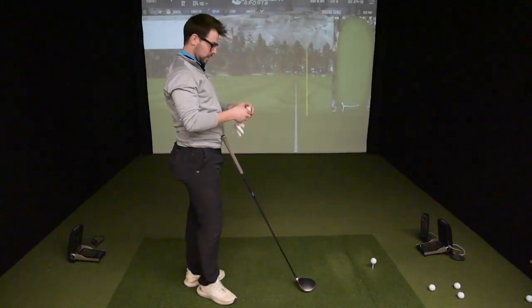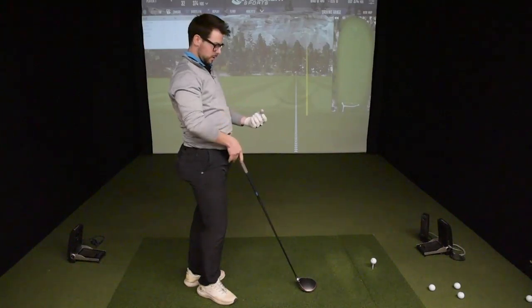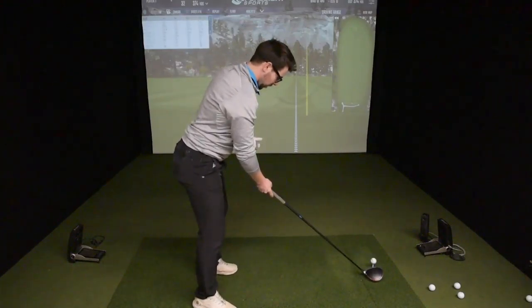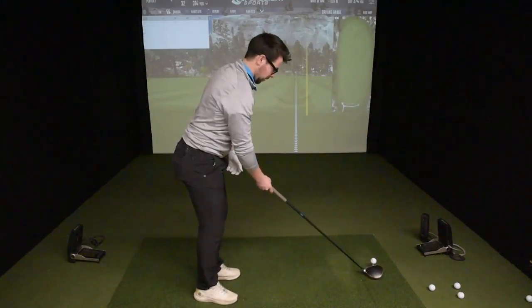What I like to feel when I'm warming up and getting ready to play is, first of all, feeling like a nice wide stable stance. So I got my nice wide set up here, golf ball off the front of my foot.